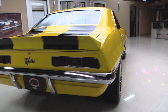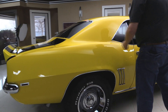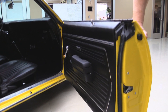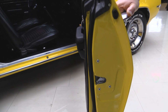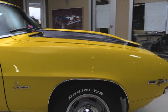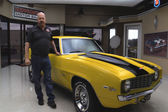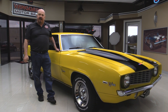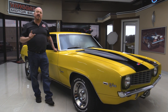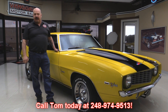Look down the side of the car — look how nice and straight the paint job is. That means they spent a lot of time blocking this thing, going back and forth to get any ripples out of the bodywork before they paint it. Beautiful door jambs. Now at Vanguard Motor Sales, we're not consignment dealers — we spend the time to check the cars out before we buy them. We own all of our inventory, over 170 cars in stock. Call us at 248-974-9513.